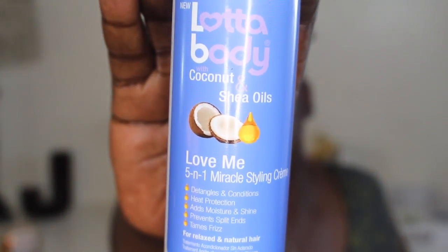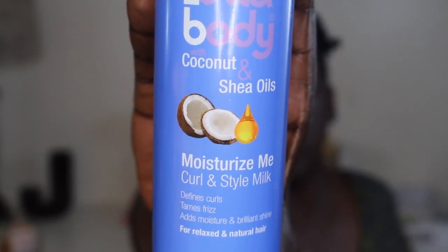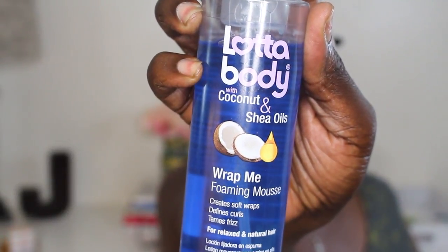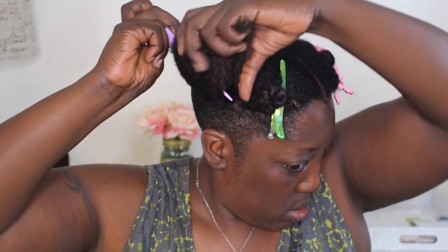We will be using Lotta Body products to achieve this hairstyle. We're going to be using the Love Me 5-in-1 Miracle Styling Cream, the Moisturize Me Curl and Style Milk, and the Wrap Me Foaming Mousse. We're going to apply them in that order — starting with the Love Me spray, then the Moisturize Me, then the mousse. Start by sectioning off the hair.